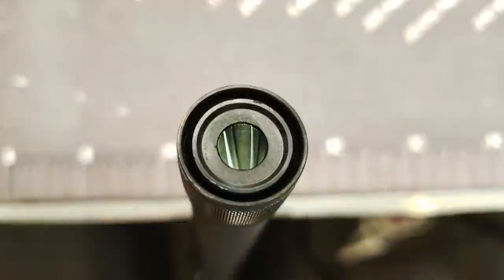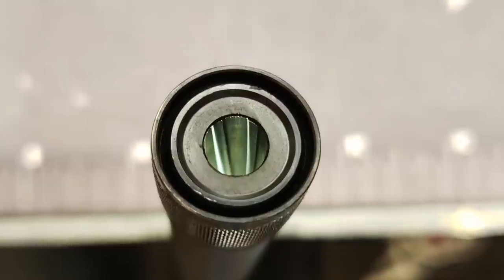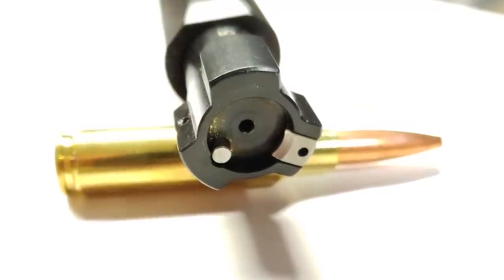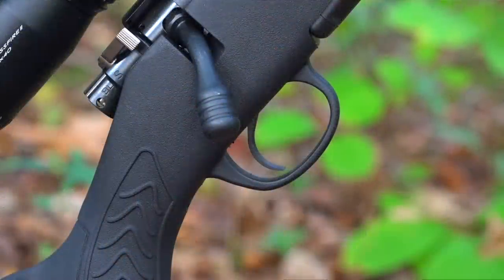A lot of companies are going over to 5R rifling in the past couple of years, and this one ensures easy cleaning and is also a very accurate rifle. It does have a three-lug bolt design, which is very smooth feeding. It also has an adjustable trigger. Mine came from the factory at five pounds, but you can adjust this trigger from three and a half to five pounds.